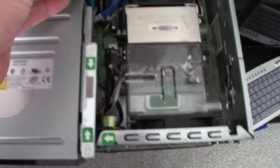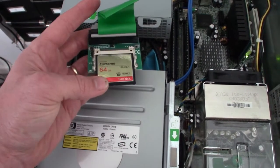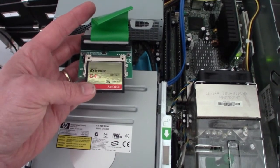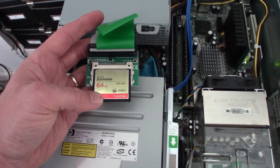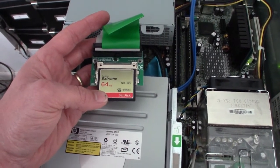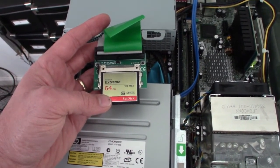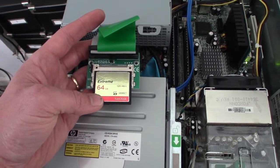I should be able to pop this in and out of a normal computer if I need to move files or whatever. So here's the IDE to compact flash adapter — you can buy these online for a few bucks, five to ten dollars. The reason to use compact flash is it's actually a little more compatible with IDE, and the computer in the arcade cabinet is so old I want to make sure it's compatible. That's why I'm using this instead of an SD card — the older compact flash is basically pin-for-pin compatible with IDE.